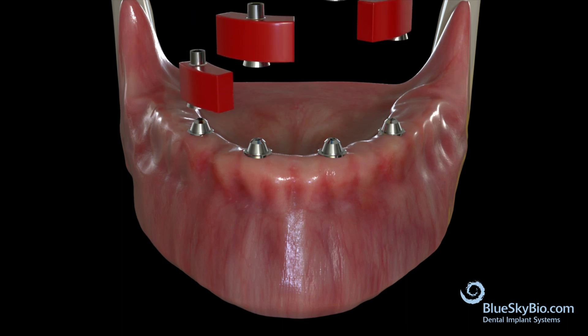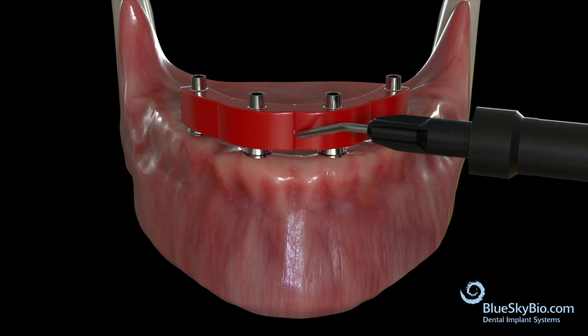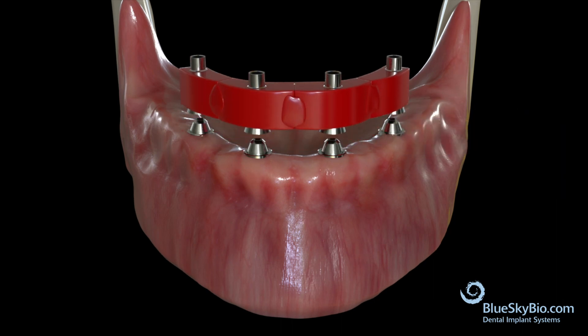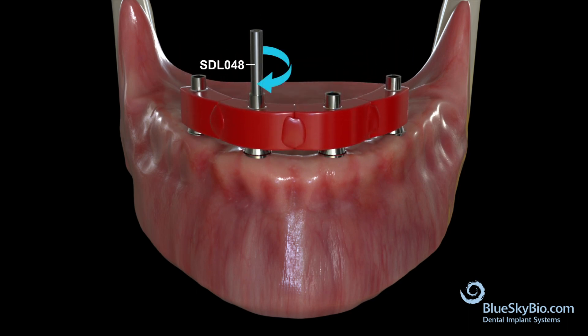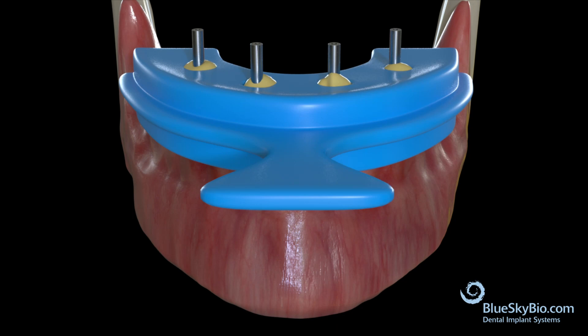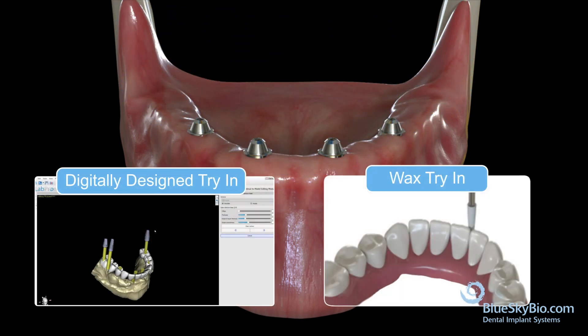However, if it does not seat passively, then the jig should be sectioned to allow each piece to seat fully. Use composite or pattern resin to lute the pieces back together in this new passive position. Now take a new impression with the verification jig in place, and send this to the lab to allow them to modify the master cast.